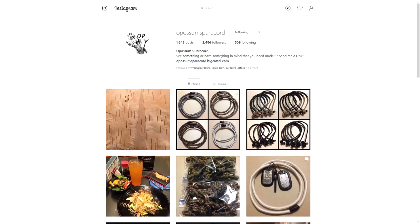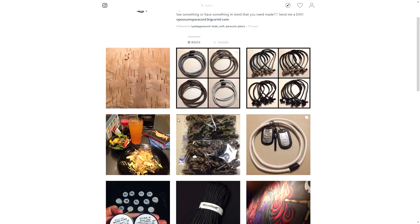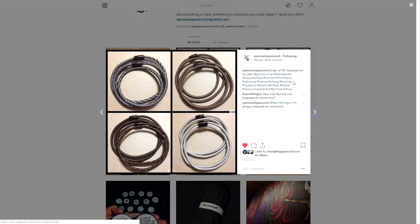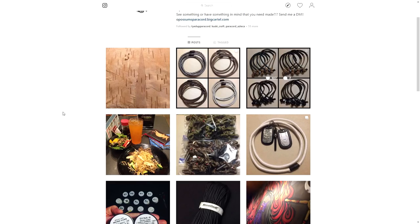Possum's Paracord does have items for sale, so if you see anything on his Instagram feed that you like, you can definitely direct message him and see what his prices are. Starting off, you can see he does a lot of bulk orders for his customers, which is really cool. We've got some necklaces here, and these are minimalist fire starter bracelets. That is super cool — I like that idea.